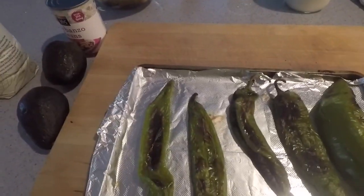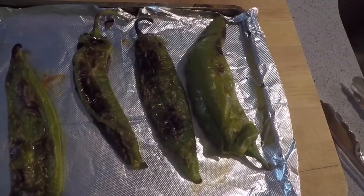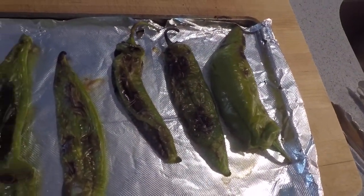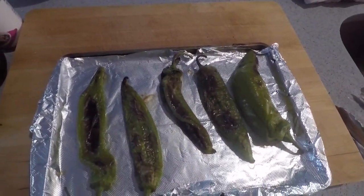Just pulled the chilies out of the oven, and this is what you're going to want to see when they get done. Whenever I deliver these to you, hopefully they'll be at this state. I'm going to use a rotisserie, and that'll mean they're all evenly charred all over and the skin will be really easy to peel off.